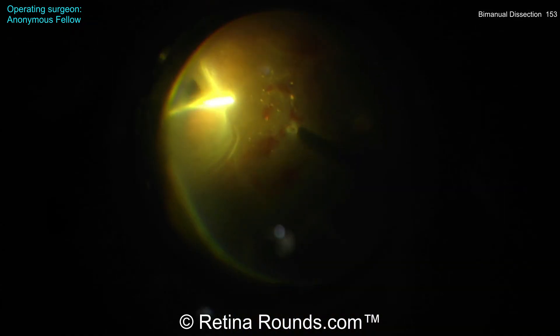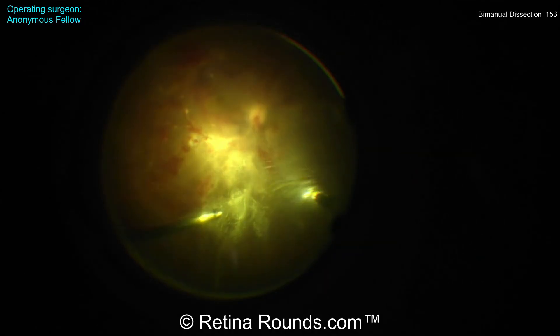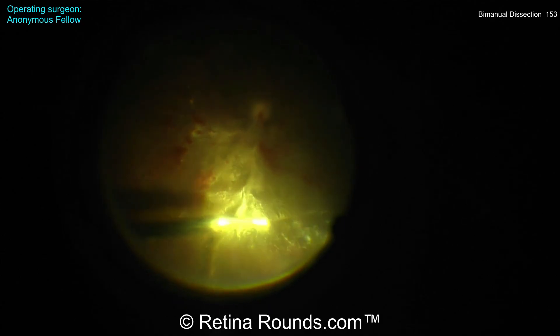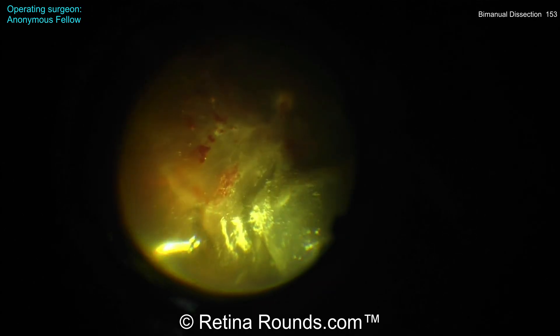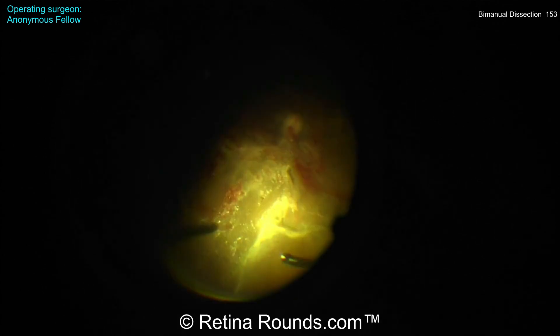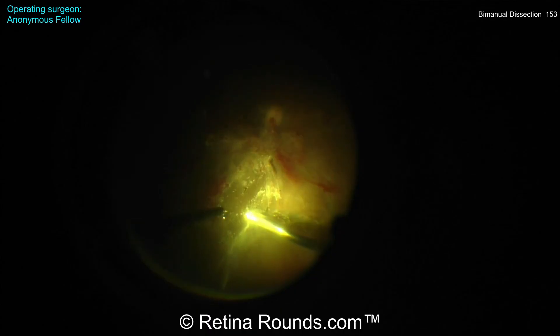Now once all those membranes have been removed, some peripheral shaving is being performed. I like the use of scleral depression here to make sure that as much of the peripheral vitreous is trimmed back as possible. You can see there's quite a bit of residual vitreous in the superior retina here. The retina is highly mobile, so you do want to adjust some parameters of the vitrectomy system to decrease the risk of an iatrogenic break.